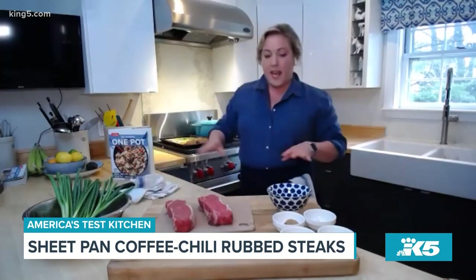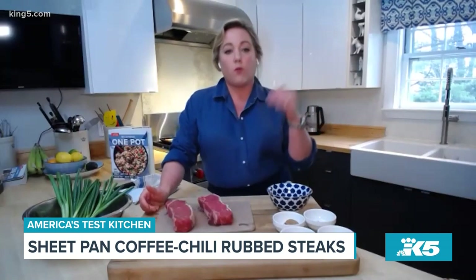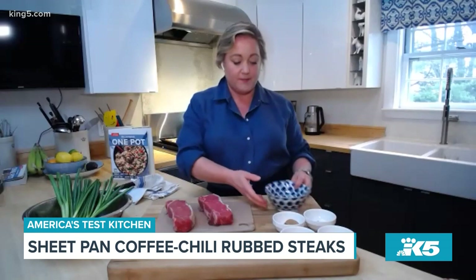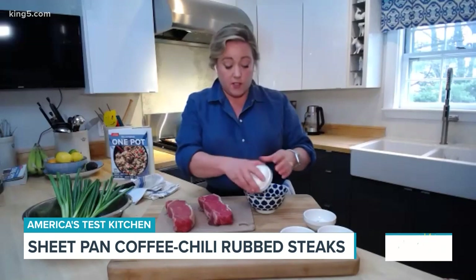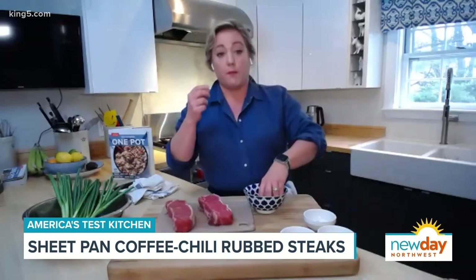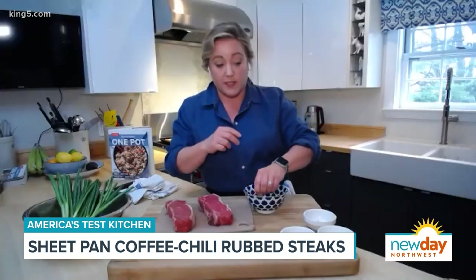You can either use a New York strip or a ribeye. I like the New York strip because it cooks through really evenly in the oven. We're going to make a simple spice rub — starting with two tablespoons of brown sugar. That will help not only with flavor but really with browning, because getting that browning in the oven can be tricky.